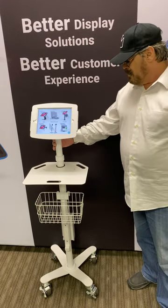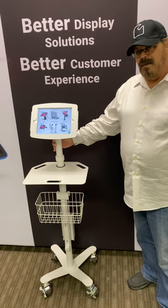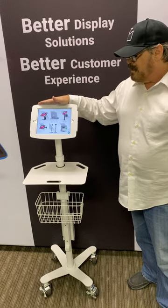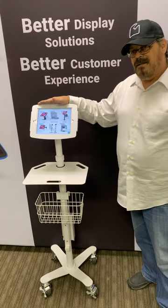This is also tetherable. Like everything else we have, you could have a lock slot, and you can tether it so that it'll stay where it is that you put it to. In any case, this is a Rolling Rise Freedom Kiosk, and it's a really versatile product. If you love it, lock it.